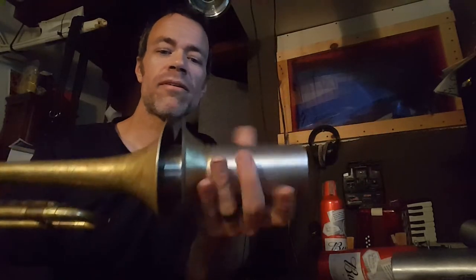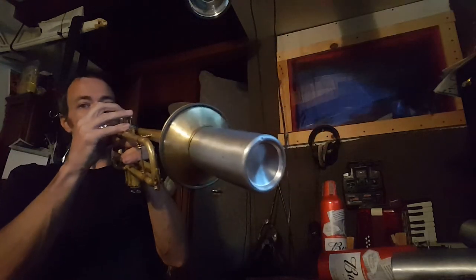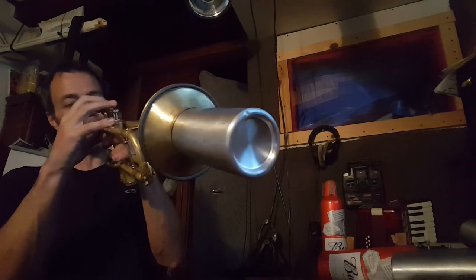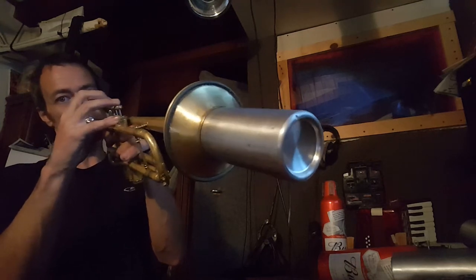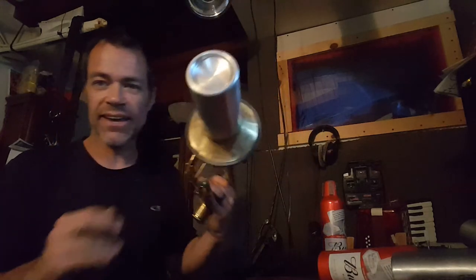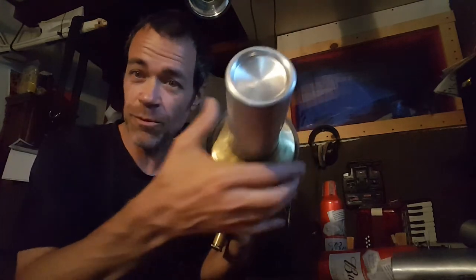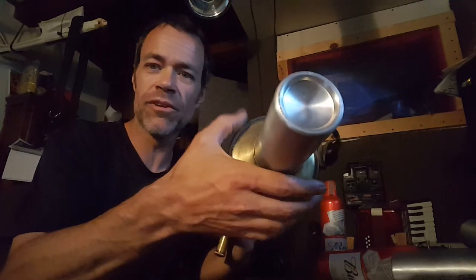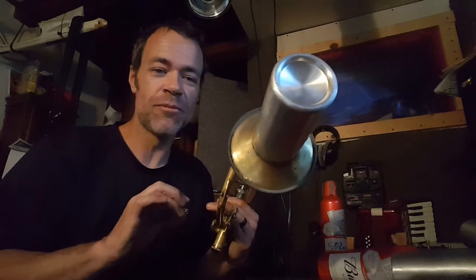It sounds great, so I made a few of them. Here's the tight cup sound. The notes are all there — it doesn't have a problem. I don't experience any intonation problems with it. With it loose the upper end is a little iffy, but with the tight cup I have no problems. It sounds great, the range is good.